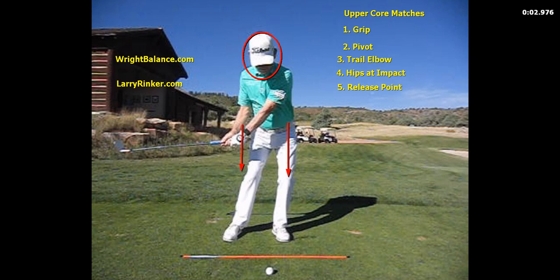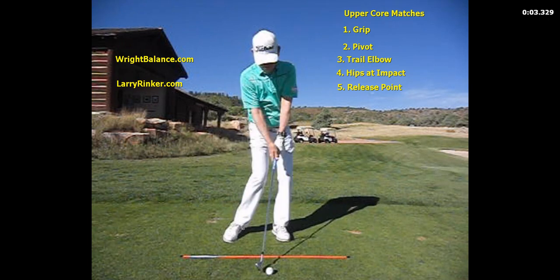When it comes to the trail elbow, the upper core player is going to have the trail elbow behind the ribcage coming into the ball because of the early release. At impact, the upper core player is going to have the least amount of rotation in their hips — less than 35 degrees.